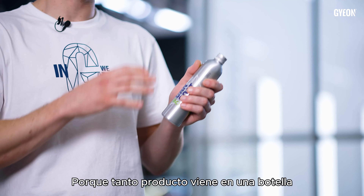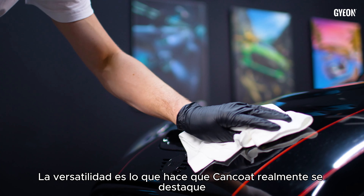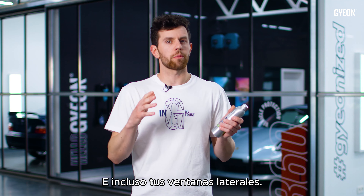Because so much product comes in one bottle, you can use it on multiple cars. Versatility is what makes Cancoat truly stand out. You could use it on the paint, wheels, trim, and even your side windows.